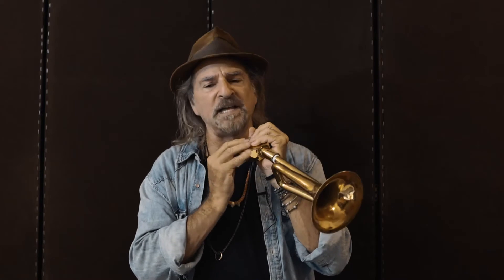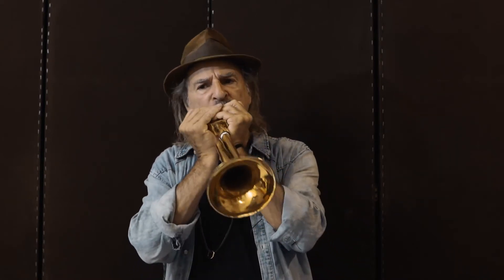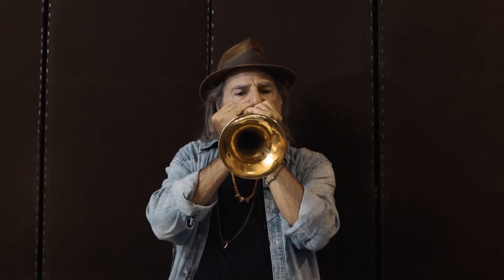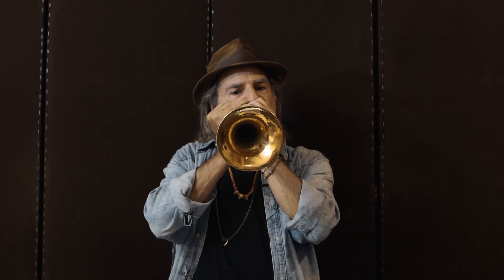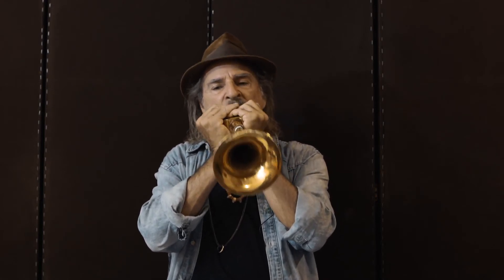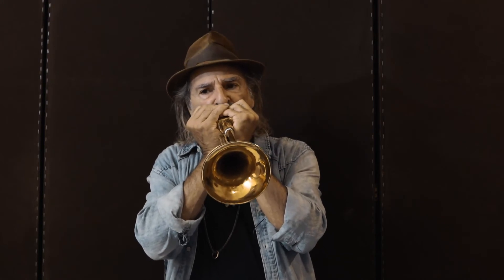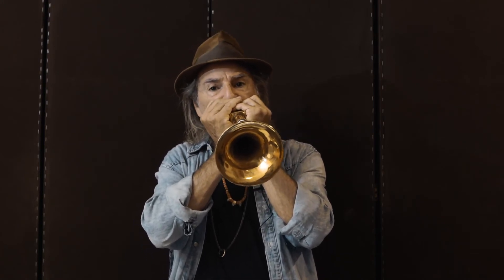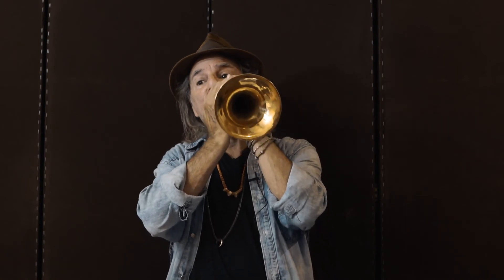On the low end I get a rounder, brassier tone with deeper vibrato. Rings clear up top.